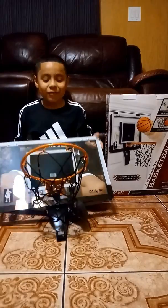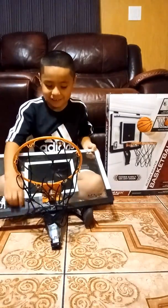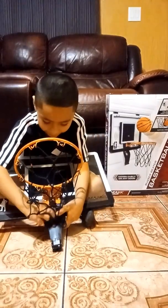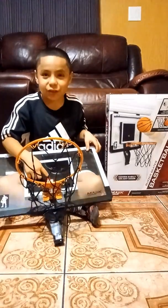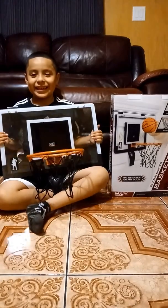Hey guys, we already done building this. And guys, this is super cool. Look, there's a little switch right here. This is super cool. Let's test it guys. We're going to hang it up now. Let's test it out.